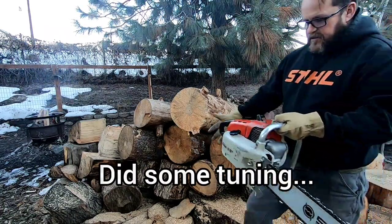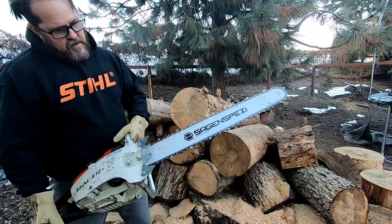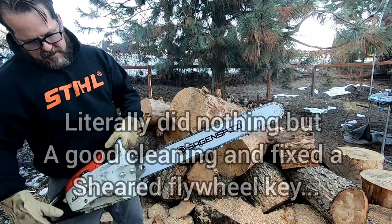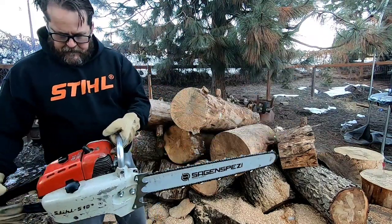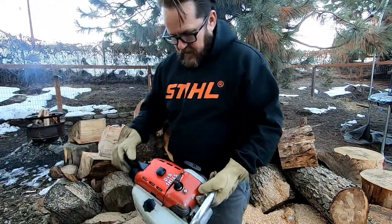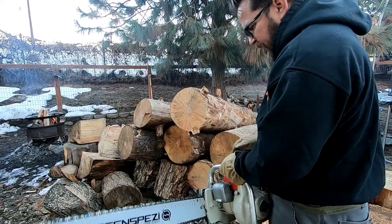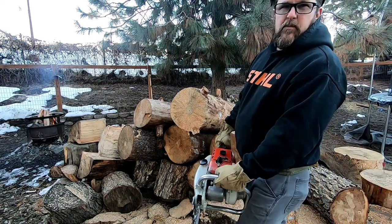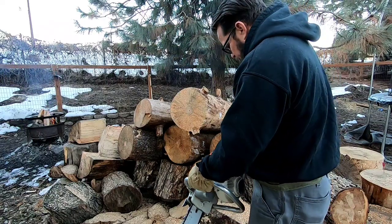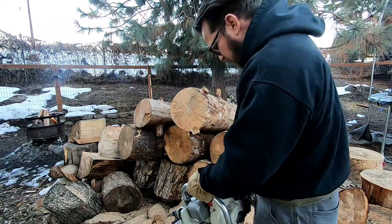Okay guys, here she is — the S10. Oh, she's oiling good! I got my cool bar and chain on it, so let's see if she cuts. I think I got her tuned pretty good. I never did put a carb kit in it and it's a little cold-blooded because of that, so I had to warm it up. But she should be okay now, let's try it out.